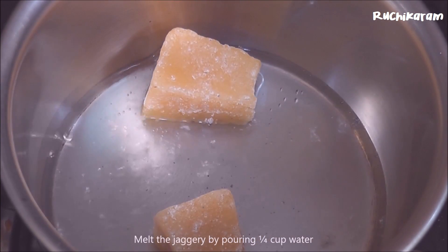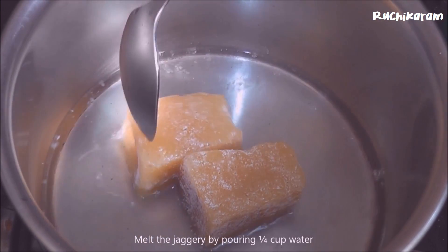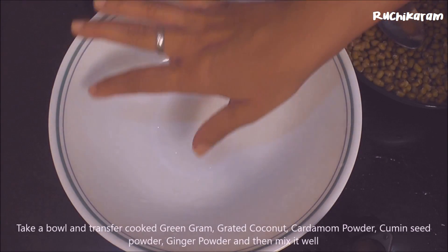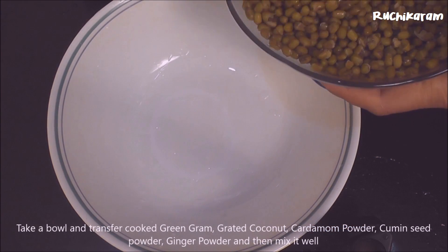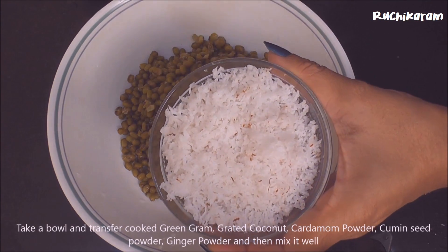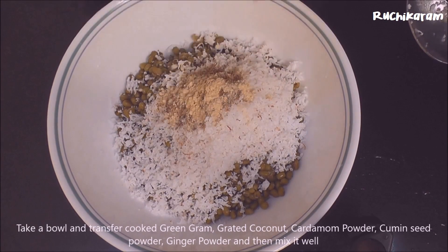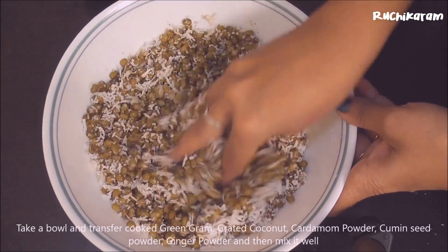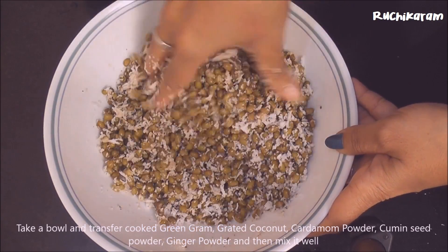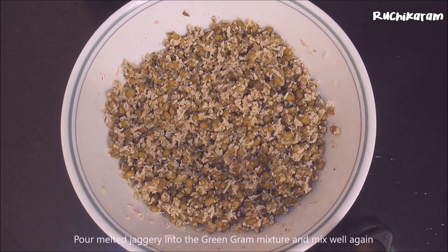I am going to mix it in a bowl. Put in a bowl and put on the pan. Mix it, then mix it with a little bit.